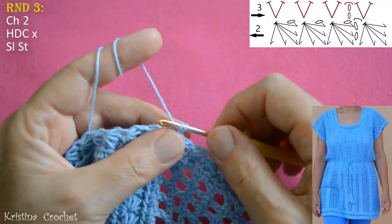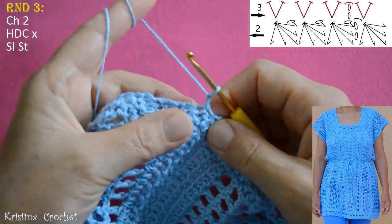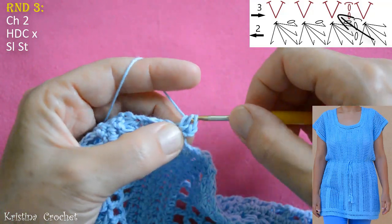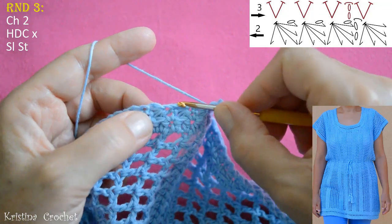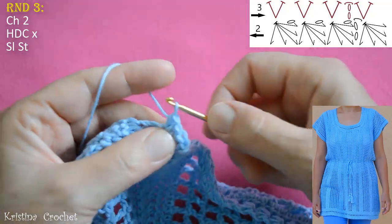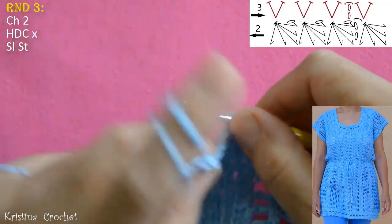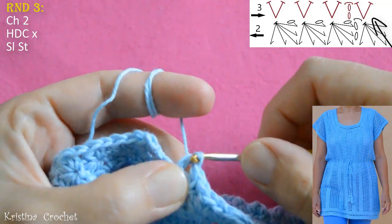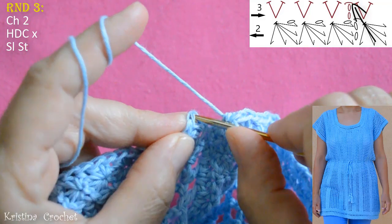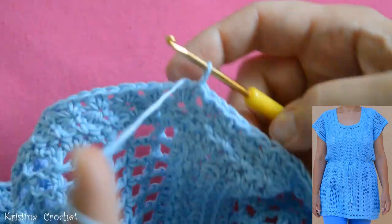Round 3: start by making chain 2, then turn your work. This is inside. Yarn over. Go into the first eye and do 2 half double crochets. Into the next eye do 2 half double crochets again. Continue this to the end of the round. This is the last eye — do 2 half double crochets: 1 and 2. Then go into the first half double crochet in this round and do a slip stitch to close.